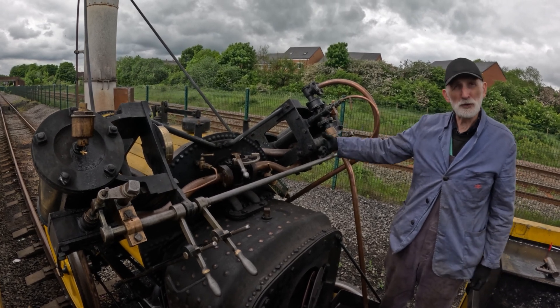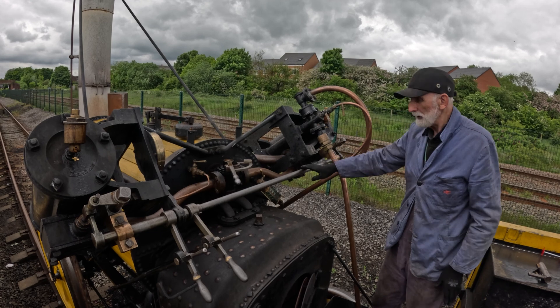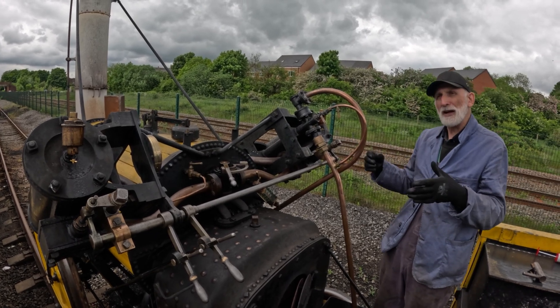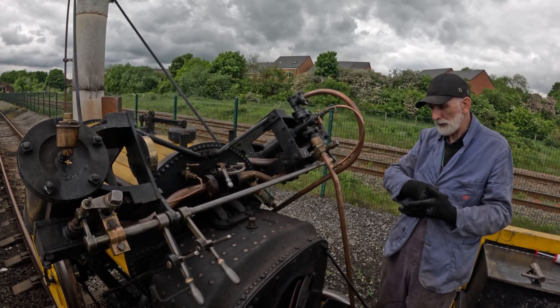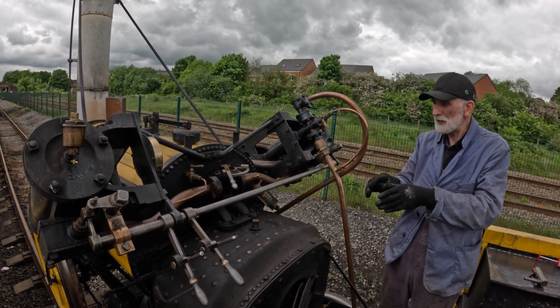Because it uses a pump, it has to be moving in order to fill the water up. Most other engines have an injector, where water is blown into the boiler through the power of steam.